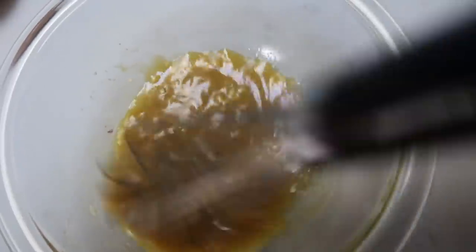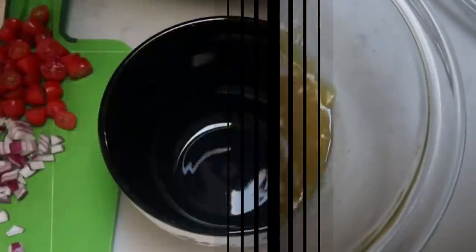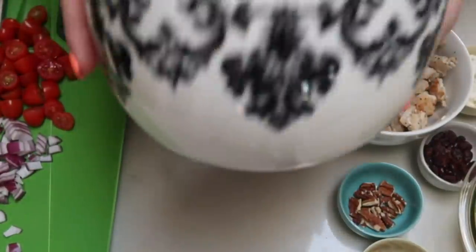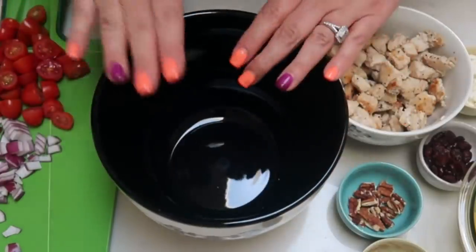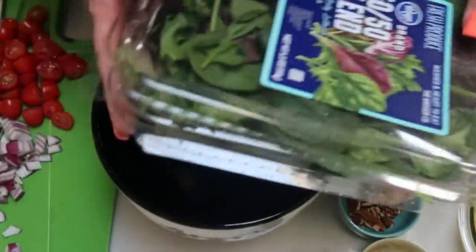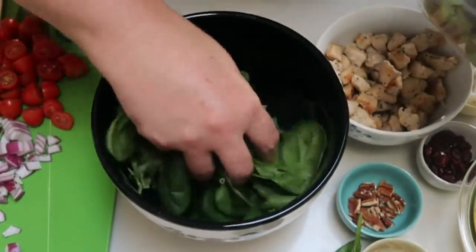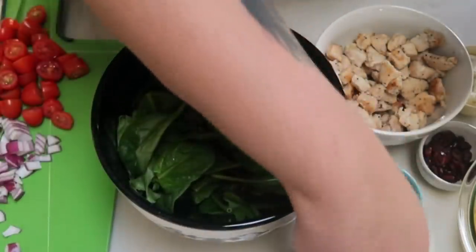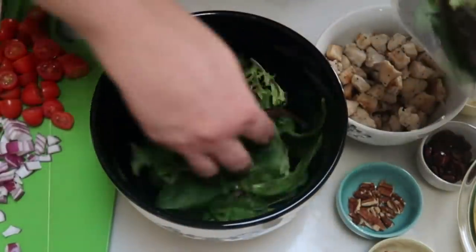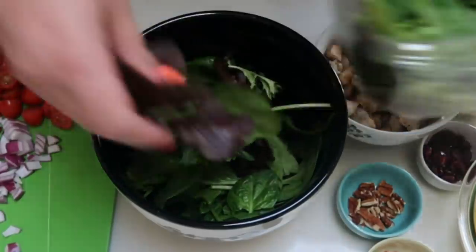I'm going to divide the dressing into two or three equal servings. Let's put together our salad. I grabbed a nice big bowl — this is the main entree tonight. Add some of your 50-50 salad mix and feel free to add as much lettuce as you want — it is zero points. Keep in mind that more salad means more dressing, and the dressing does have points.